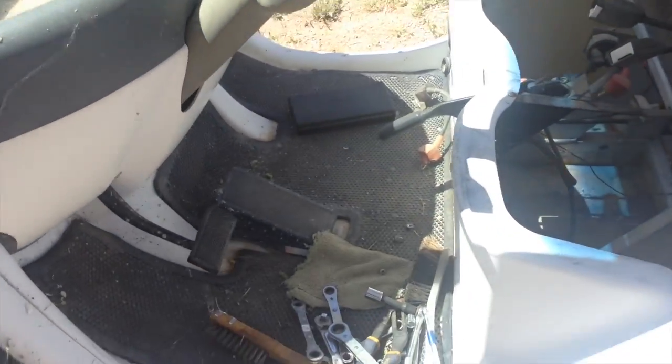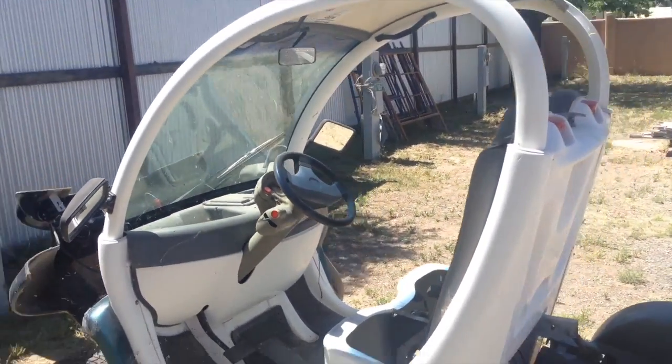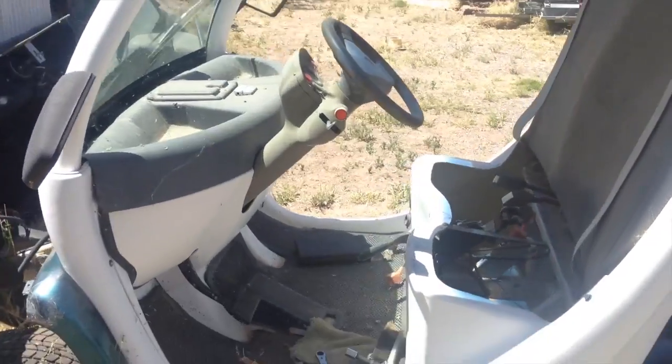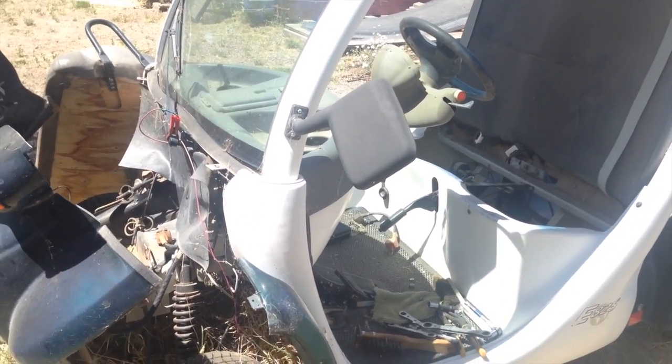What I've done recently is I've gone ahead and pulled all the dead batteries out of the vehicle, went over to the local auto parts store, and they let me use my pimp charger in the store to go through their cores and just try to locate some batteries that I could recover and use in this vehicle.